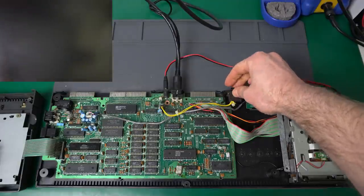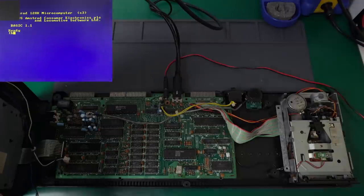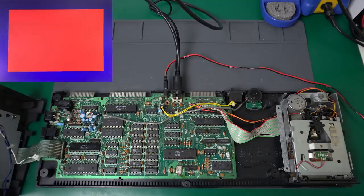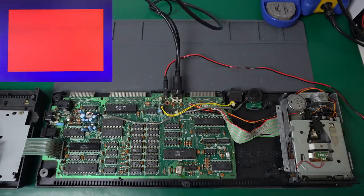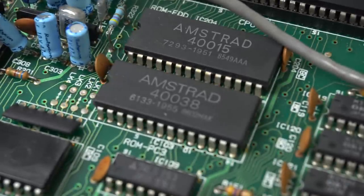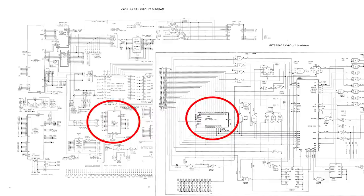I wondered if that happens with any disk-related commands - like what if I tell it to go to drive B? Interesting. Very interesting. From seeing this, I would guess it's some kind of problem with the disk ROM. The Amstrad CPC-6128 has two physical ROM chips: one that's 32 kilobytes containing the OS and the BASIC, and a 16 kilobyte one with AMSDOS, which contains the functionality that allows interfacing with the floppy disk drive.